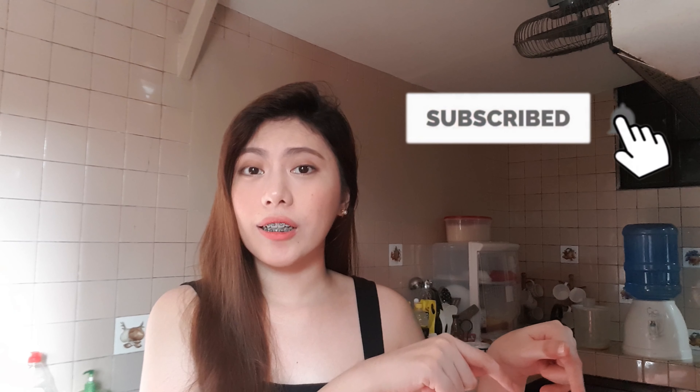Hi everyone! Welcome to Yank's Kitchen. For today's video, I'll show you how to make a Chicken Teriyaki. I made it easy for you and it's a really good source of protein. If you haven't subscribed to our channel, please click the subscribe button and also click the bell button so you get updates when we upload more recipes.